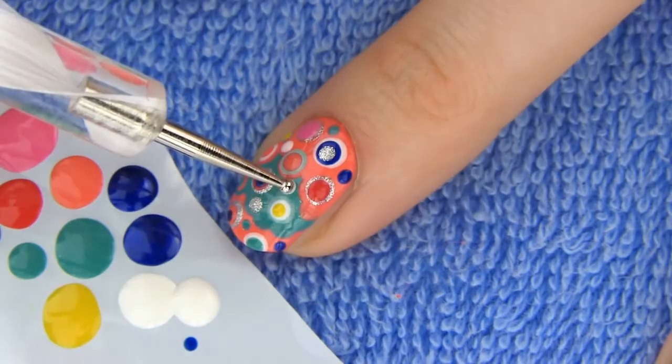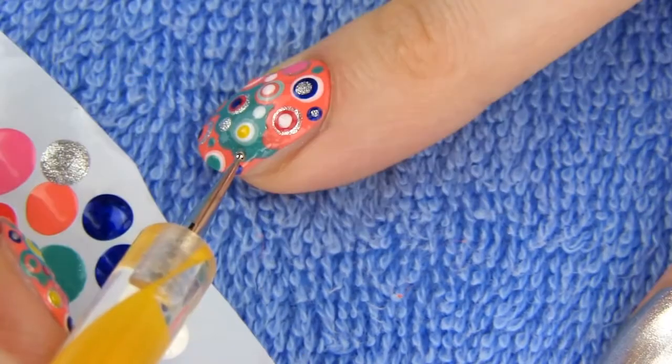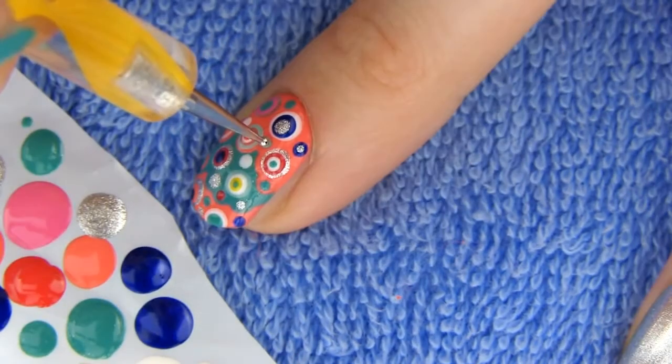Also be sure to include some silver dots and dots in the colors you chose for the base, which is green and orange for me. Combining these three colors will bring our whole manicure together. I love how you can play with different color combinations and make many unique designs using this technique.